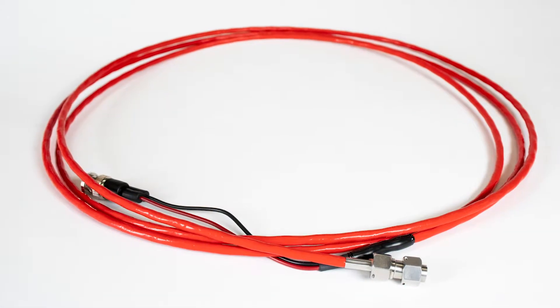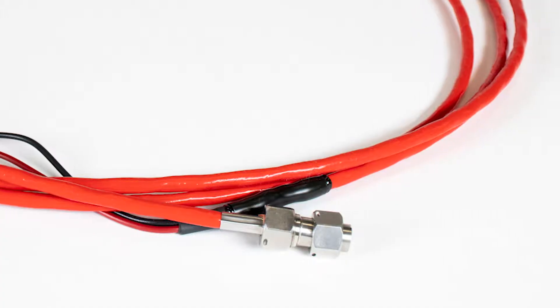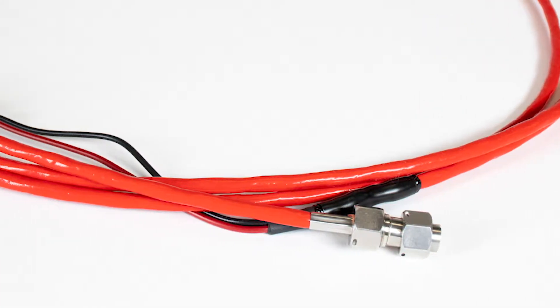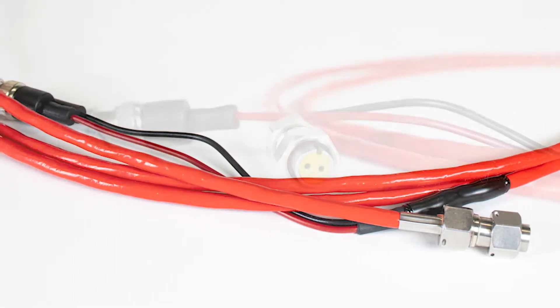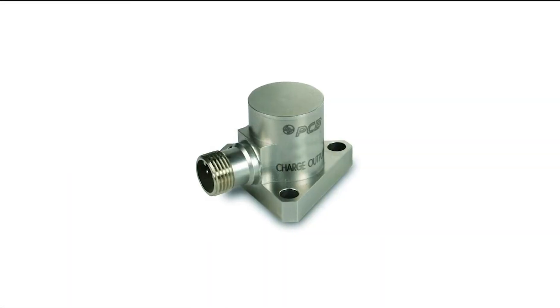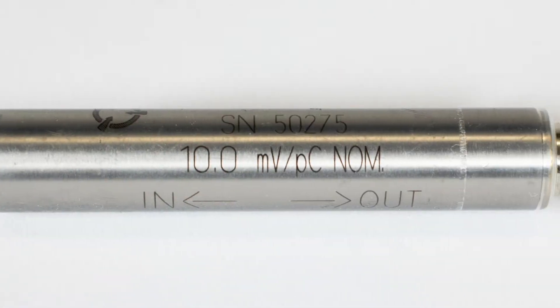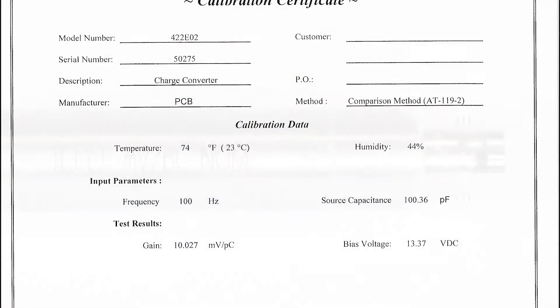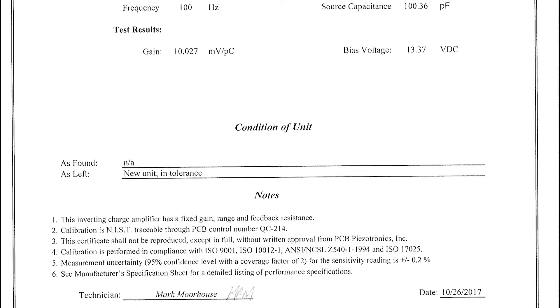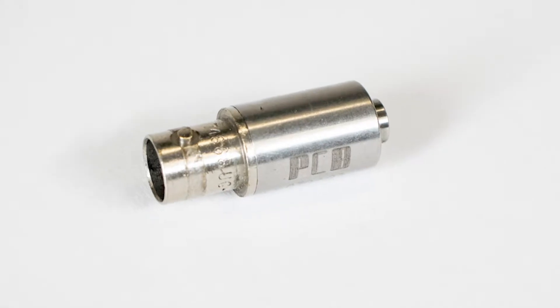Now let's take a look at the High Temp Charge Mode Accelerometer Calibration Accessory Kit that we've just released. The kit includes a 7/16ths mini-mil 2-socket mil to BNC plug termination cable. This cable will mate to most of the on-turbine or on-engine high-temperature differential charge sensors on the market today. It also includes a 10 millivolt per picocoulomb charge amplifier made by PCB Piezotronics with an A2LA accredited calibration certificate down to three decimal places, a BNC male-to-male cable, and a 10-32 to BNC jack scope input adapter.